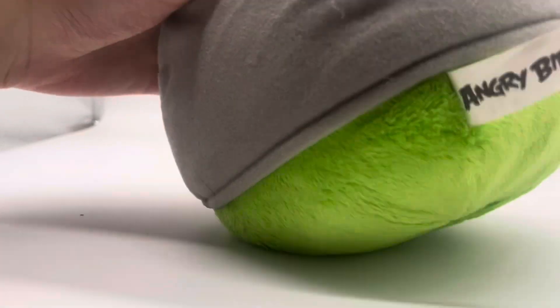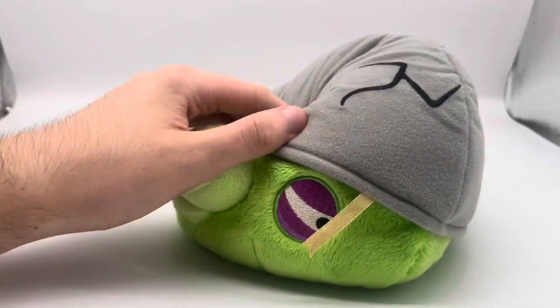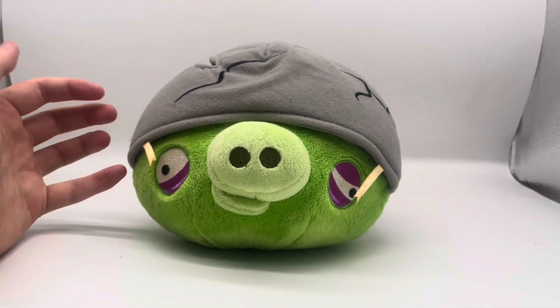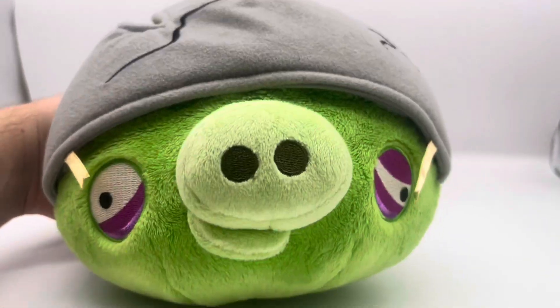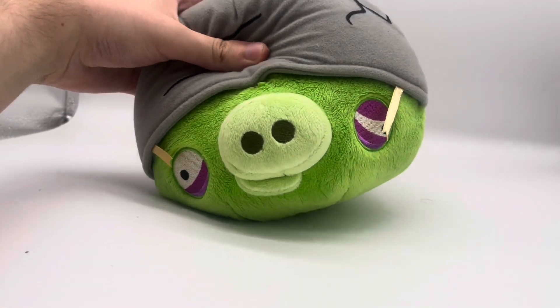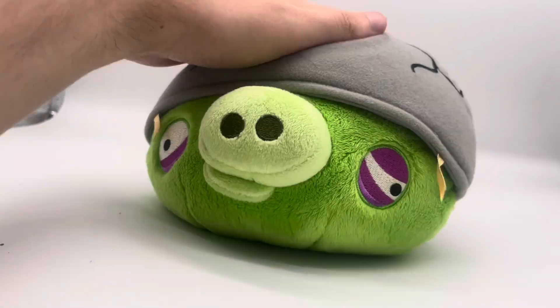He'll be getting used in a certain Angry Birds adventures thing — I'm not going to say what. I'm trying to feel if there's a voice box inside it; I don't think there is. I've had a five-inch Helmet Pig in the past and it did not have a voice box either. He doesn't have any batteries. I actually cut the helmet off my original Helmet Pig — if you're wondering if he has ears underneath, he does not. It basically looks like an alien.